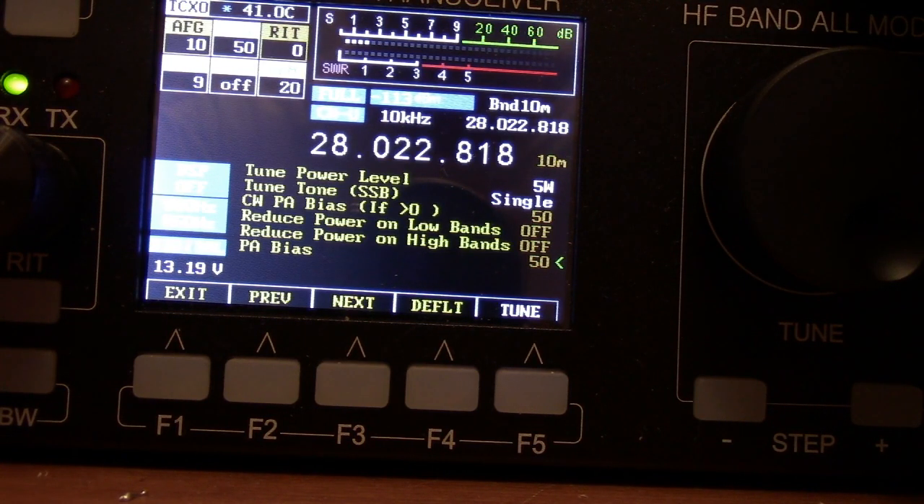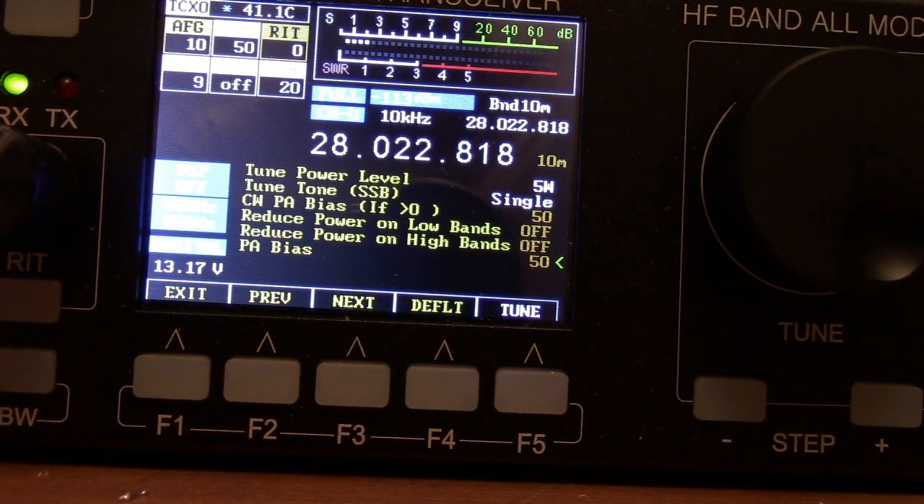Just a quick show for you guys — the power levels on the MCHF QRP radio. Thanks for watching. It's Fred VE3FAL, Ontario Northwest Bushcrafter and Outdoors.